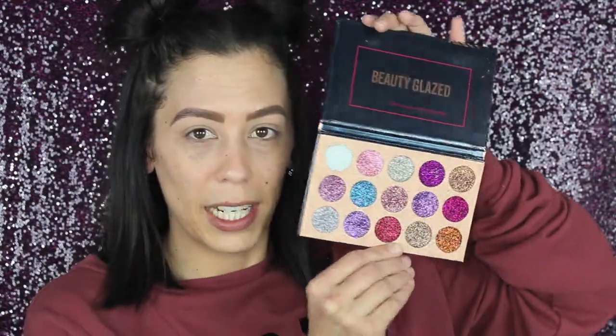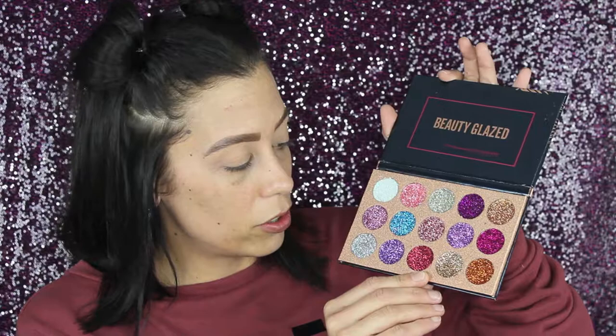Which one should we open up first? I think I'm just going to open up the palette first. It seems like a normal palette — pretty cute, some rose gold and then like a hot pink. Let's open it up. Here's a little protector with a bunch of glitter flying off of it. Here are all the glitters. They are very, very glittery in person. They definitely look a little like loose glitters. Really what's going to matter is how they apply on the eyes.